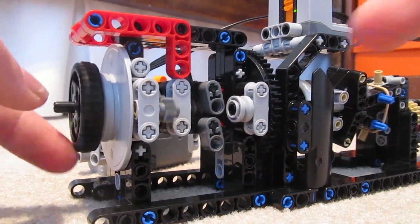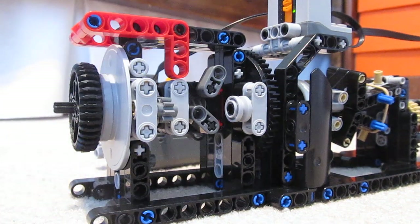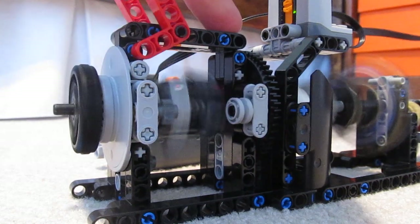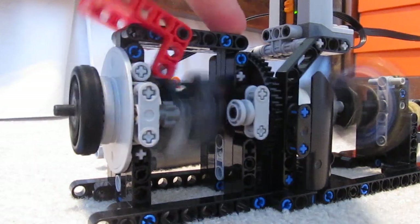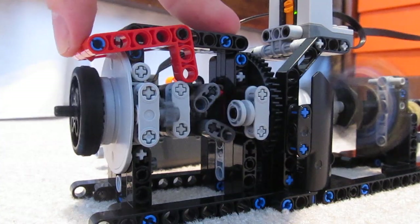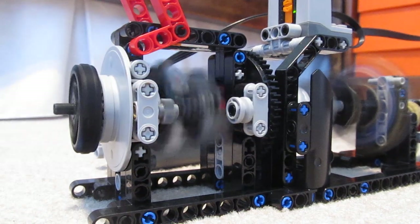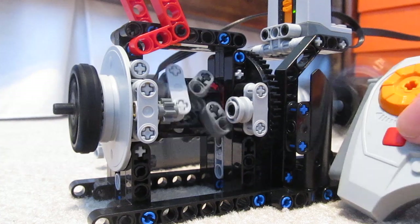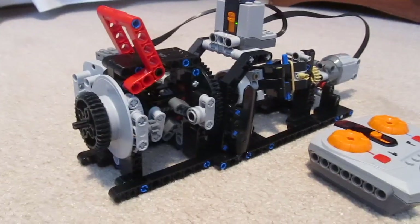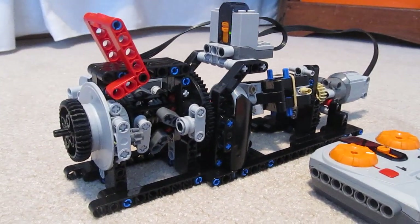As you can see, the joints do allow it to move to some extent. That's about all, guys. Hope you enjoyed this quick review on the Governor Auto Switch mechanism.